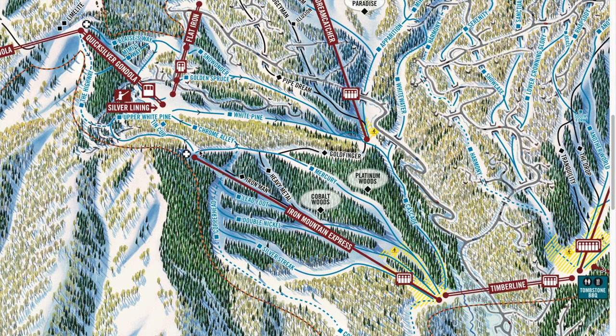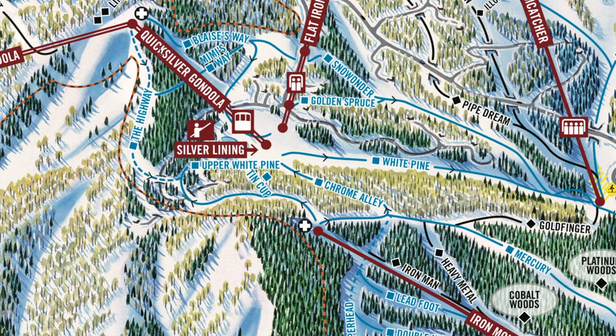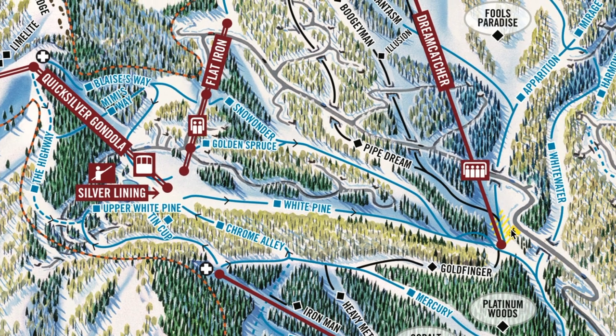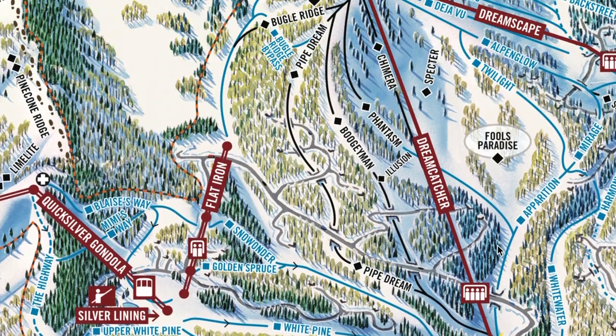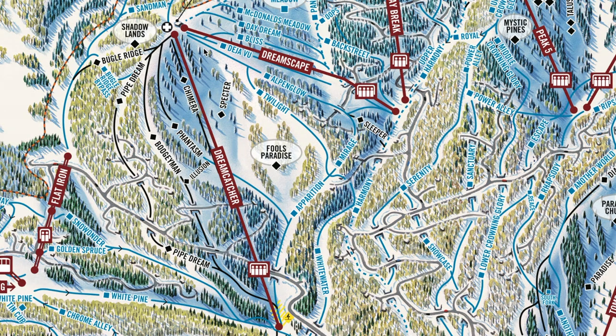Once you've checked out Iron Mountain Express for a while, you can come up to the top where there are two ways down: Upper White Pine or Chrome Alley. You'll loop down past the Quilted River Gondola — that's where you can access the Park City side from the Canyon side. Ski past the Flat Iron lift as well down to White Pine, and this takes you to the base of Dreamcatcher, which links you into a whole other area full of really fun blues.